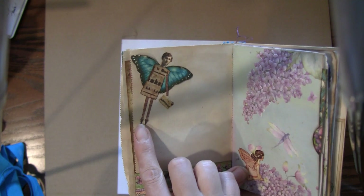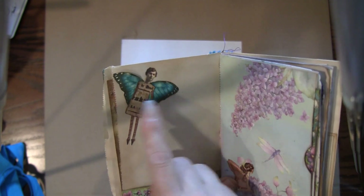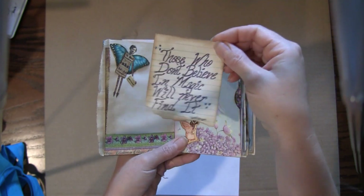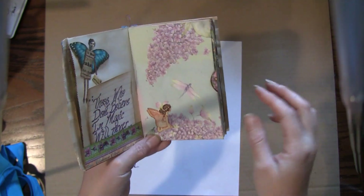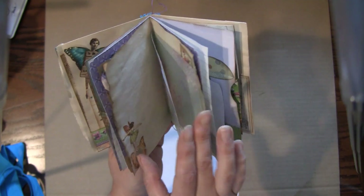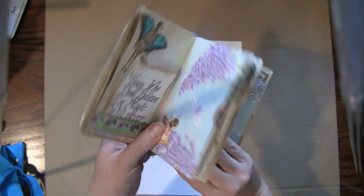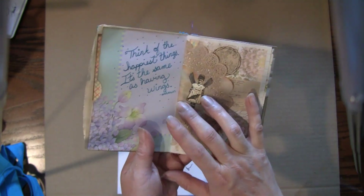I found these funny little fairies on Pinterest — they're like vintage photos of people with funny little bodies on them. I glued wings onto this particular one since it didn't have wings, and I've written a little quote: 'Those who don't believe in magic will never find it.' Anything could go in there. Then I made a pocket page — it just has one signature. I took different papers, put them all together, and stitched right down the middle.